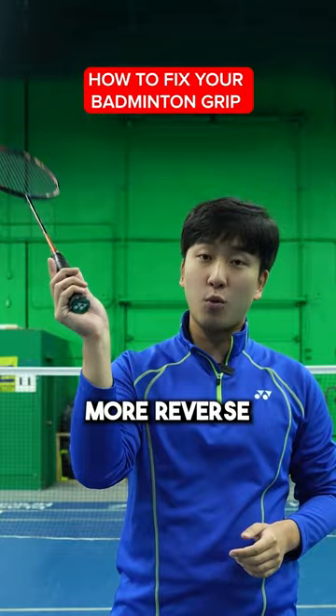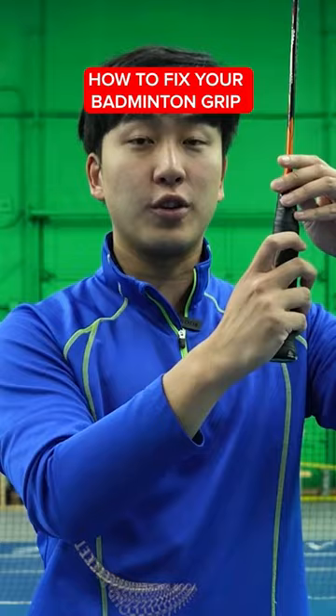The third grip is the slice grip, and you're going to turn your racket more inwards to help you hit more of the slice shots.